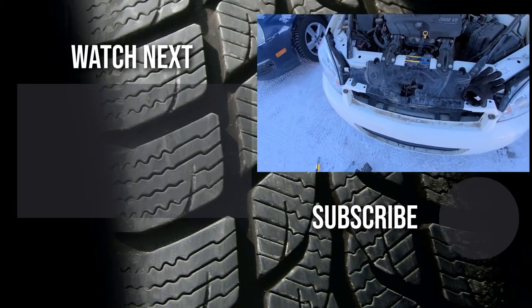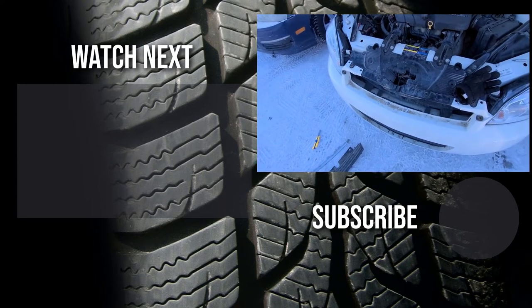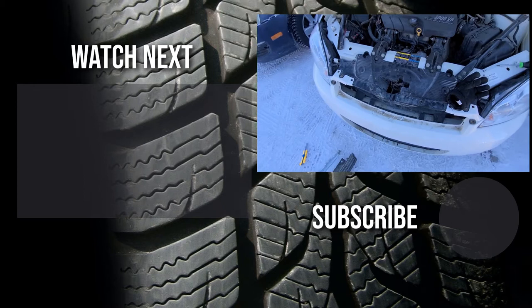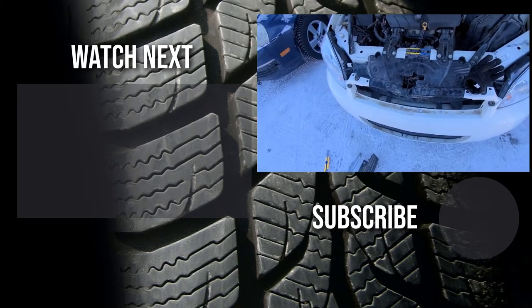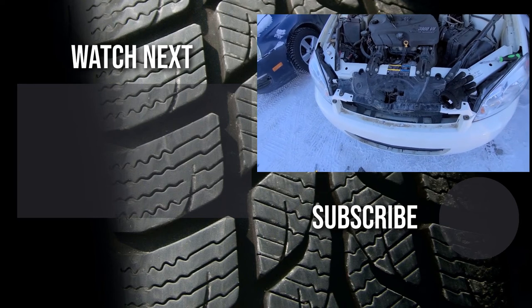Thank you for watching this video. I hope it was helpful. If it was, please like it and subscribe to my YouTube automotive channel. On my channel you can find lots of how-to videos, do-it-yourself videos, car reviews, product reviews, and other similar automotive topics.